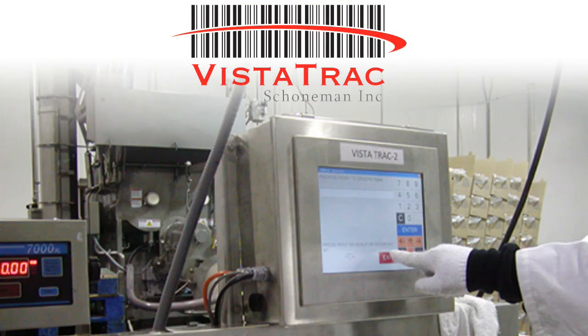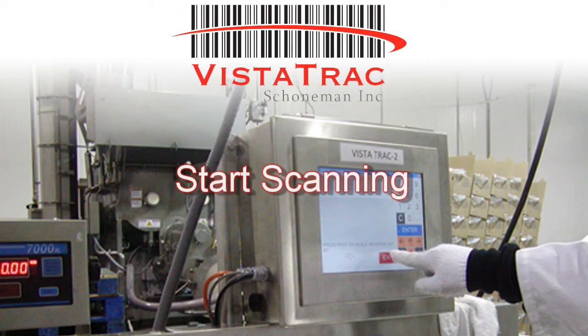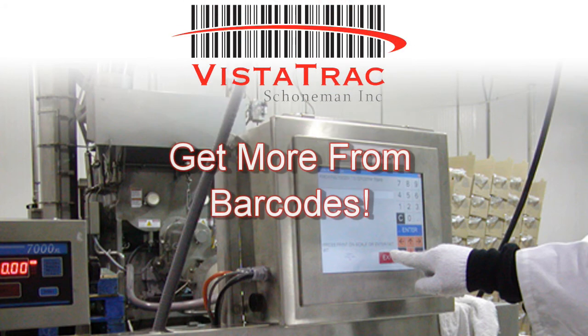In part two of the Cut-to-Order demo, we'll go over the packing process in more detail, and show how Vistatrack is flexible to handle all the different types of items that food service companies pack, and how it can prevent mistakes and ensure quality control with things like piece size verification.